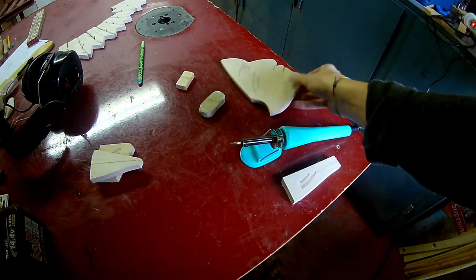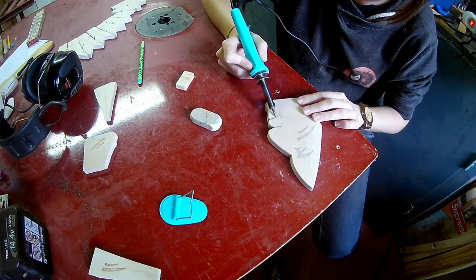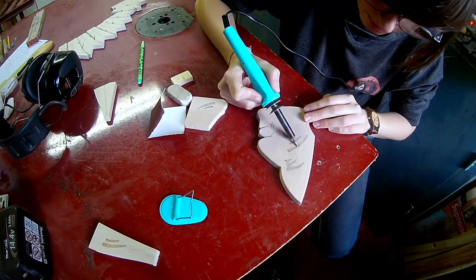Here I'm using a simple wood burner — it's a very cheap one. I will give the face and the feathers some more detail with it.